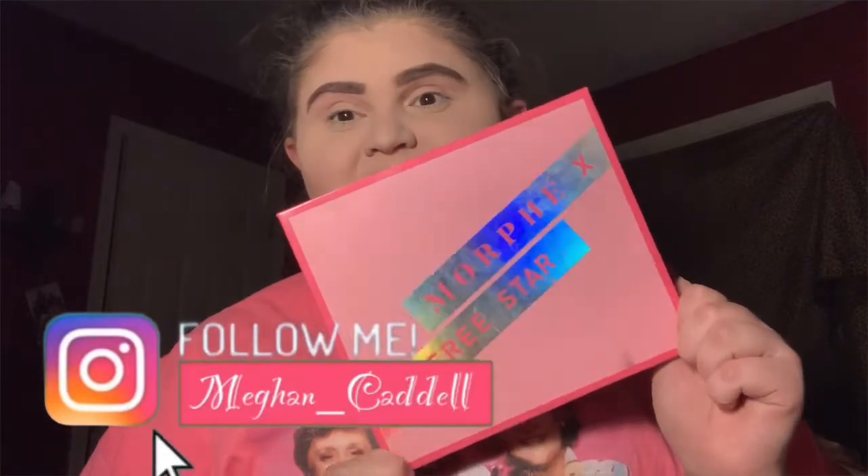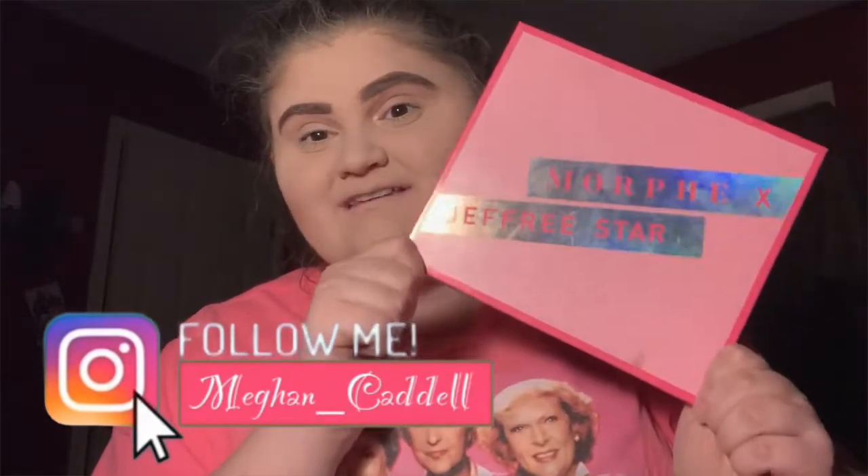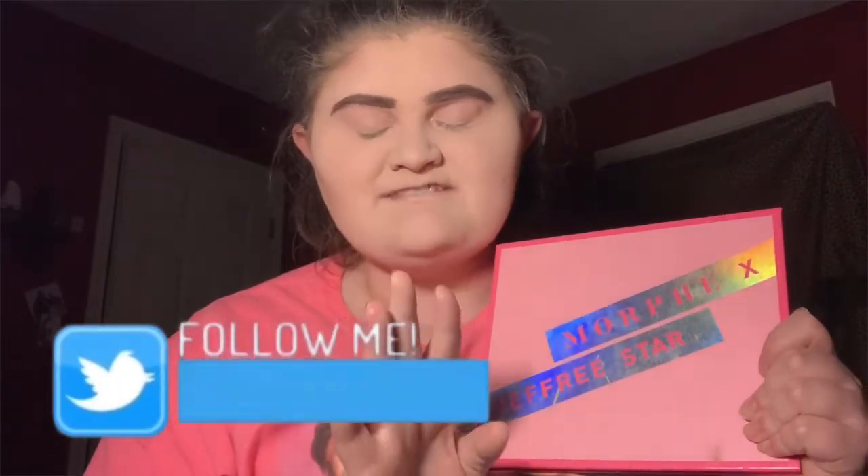Now I'm going to work on my eyeshadow, and you guys I have not shown this on my YouTube channel yet. This is my prize possession and I have worked really hard to get this — this is my first palette of his. You guys already know who I'm talking about: the Morphe x Jeffree Star palette. Let's just say I had a moment when I purchased this and walked out of the store with it feeling so amazing.